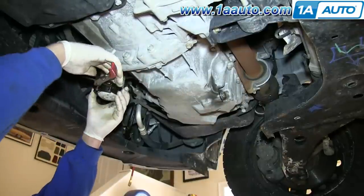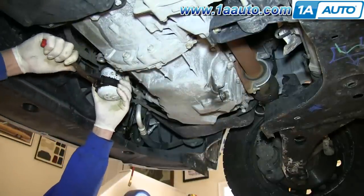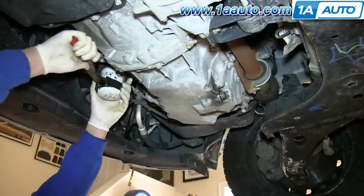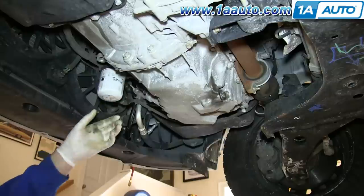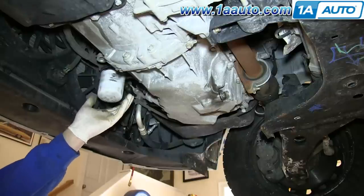Your oil filter is located right here. Using an oil filter wrench, twist it free. Once you've loosened it up, you can twist it the rest of the way by hand. Again, make sure you have a drip pan underneath this.